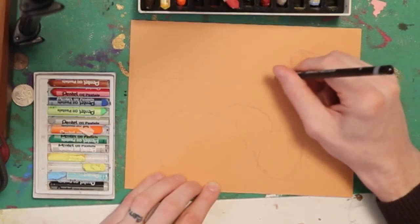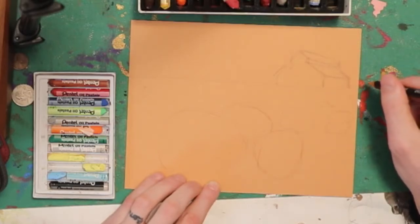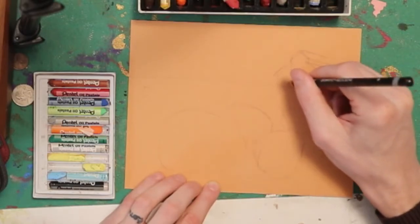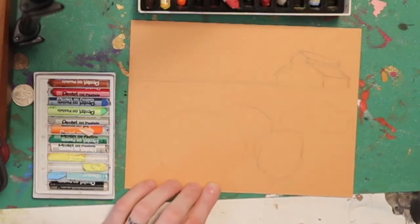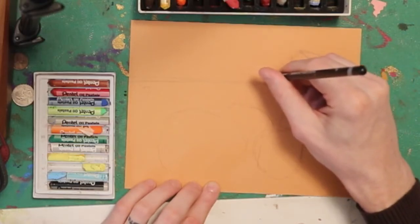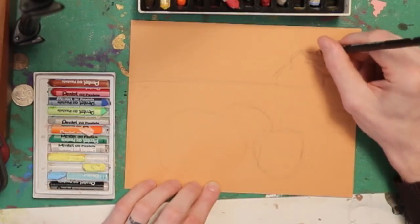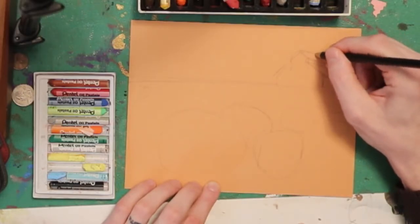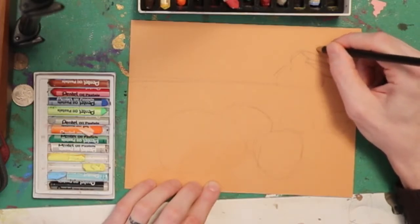When you're copying a picture, especially one you didn't take, it's good to change elements of it to suit your needs. You don't need to go off the picture exactly — in fact, it's better to make it your own. That way you get a little bit of a say in where things are and you can take a little bit more ownership of it. It's not just copying something else.